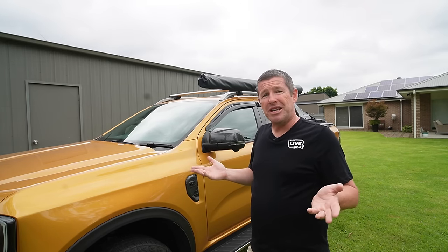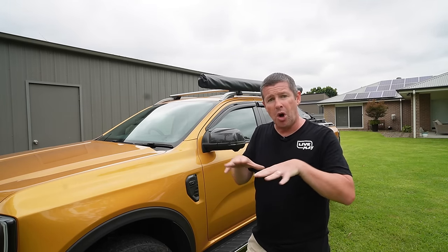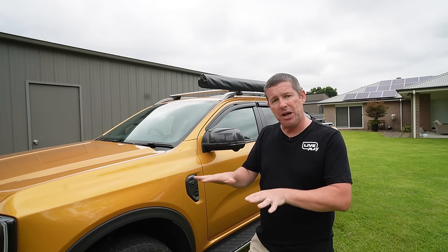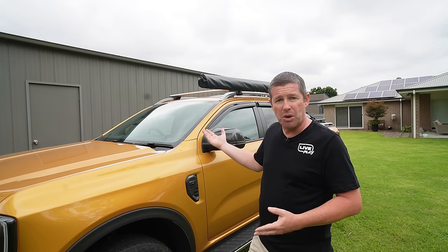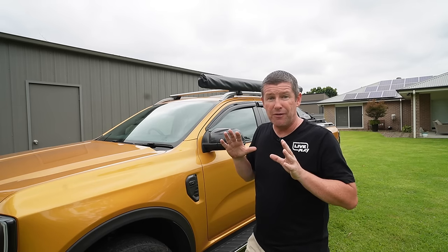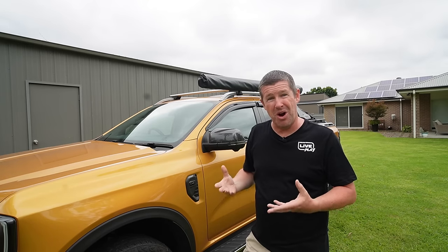The best solution for wind noise would be to drop the headliner, fully insulate the roof, and put it all back up — but it means breaking clips and that's weighing on me. It might be a future video. Rhino has just released their Series 6 Pioneer rack which is supposed to be more aerodynamic with less wind noise. It's worth talking to local roof rack suppliers as they'll have good knowledge about loads and mounting. If you're constantly putting on kayaks, I'd buy the specific kayak mounts rather than a flat rack.